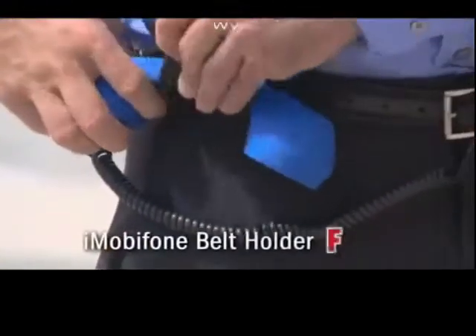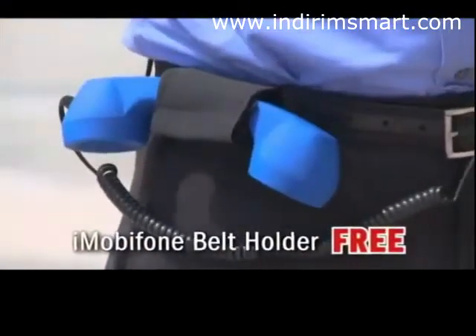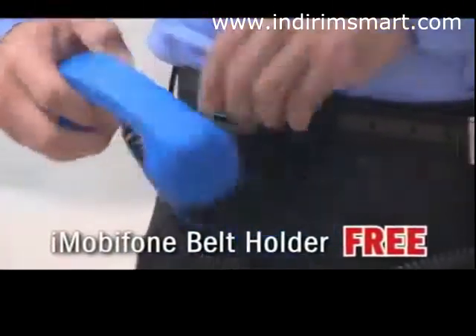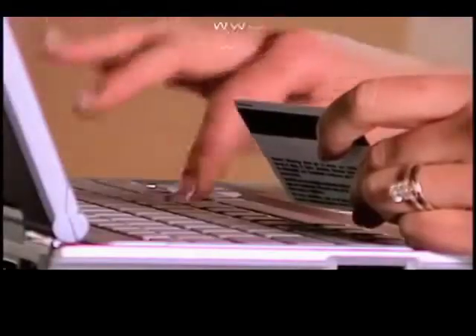Order now, and we'll also include this convenient iMobi phone belt holder for free. You can easily carry around your iMobi phone and be ready to take calls in an instant. It's yours free just for going to iMobiPhone.com and ordering now.